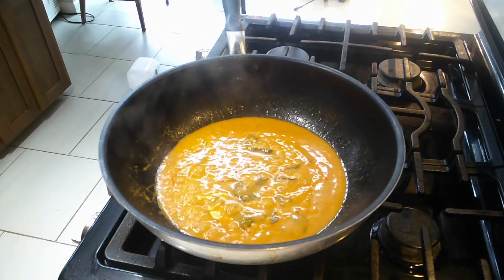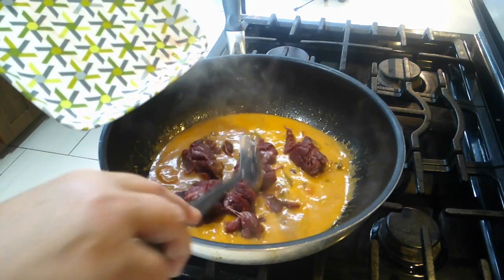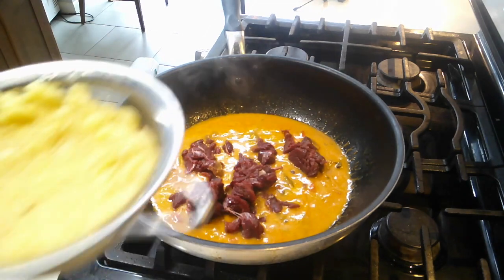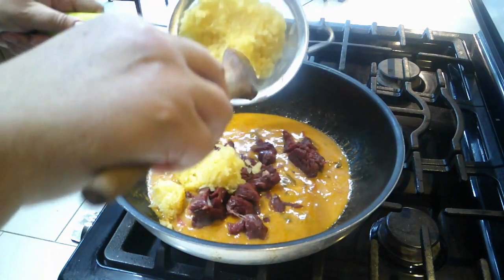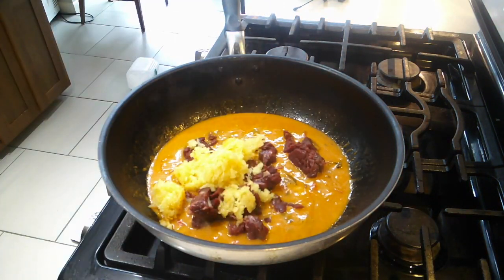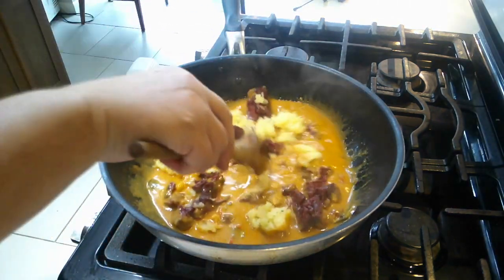We'll add our emu — beautiful lean emu — and add a little bit of pineapple in there, maybe half a cup or whatever you like. You could put some vegetables in here too: green peppers, green onions, tomatoes if you like. It's just a simmer sauce, whatever makes you happy.